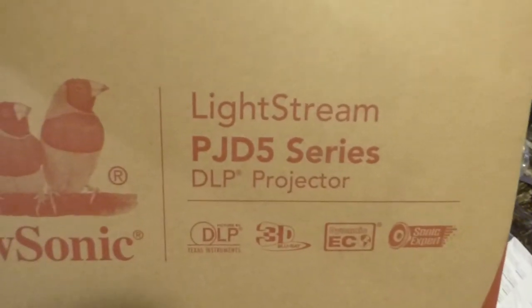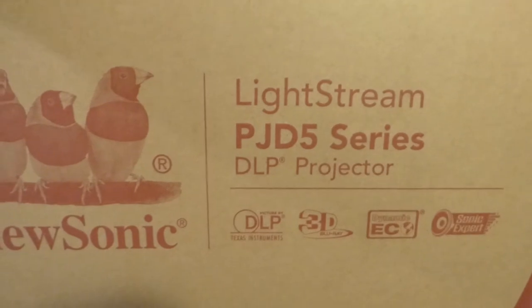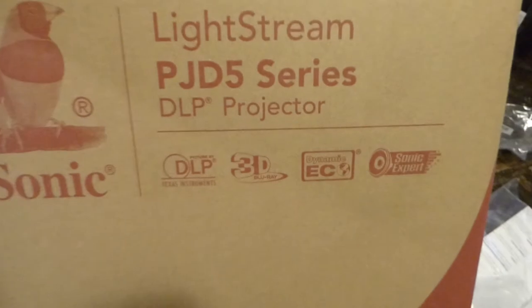So this is my Lifestream. This is a PJD 5 Series DOP projector by ViewSonic. And it is amazing, man. I'm having so much fun with this.